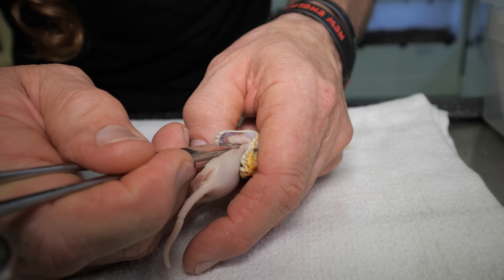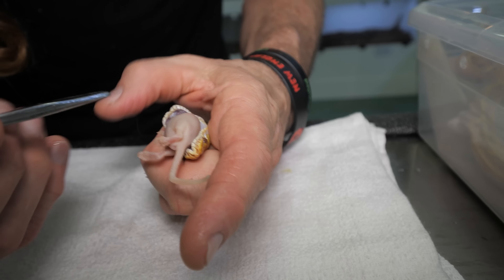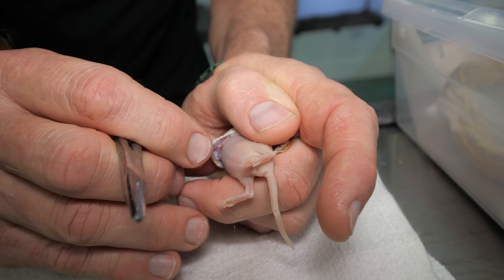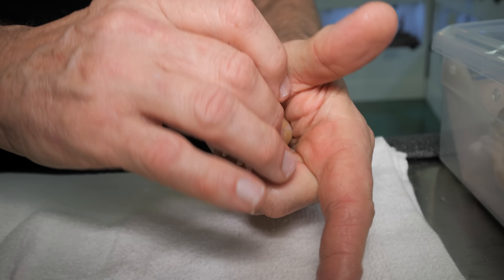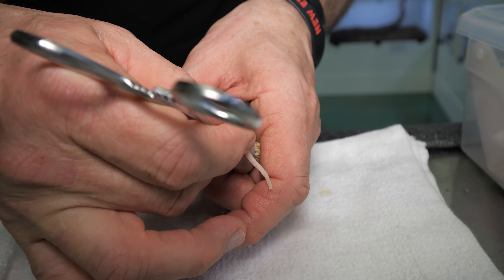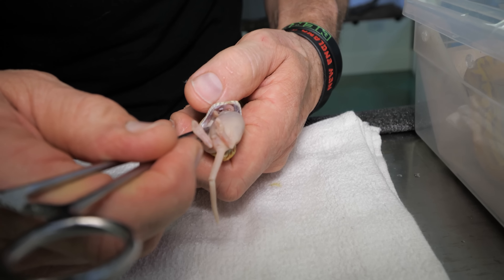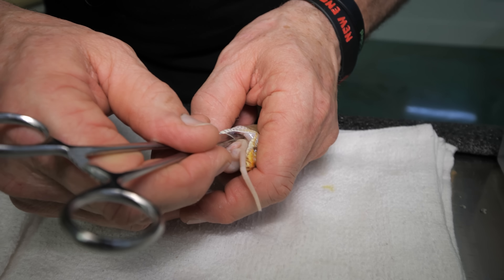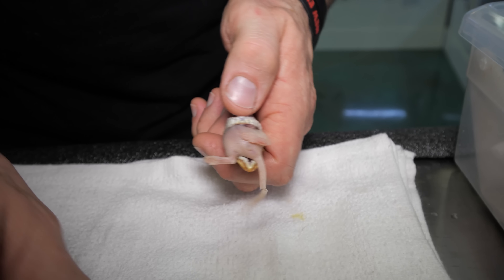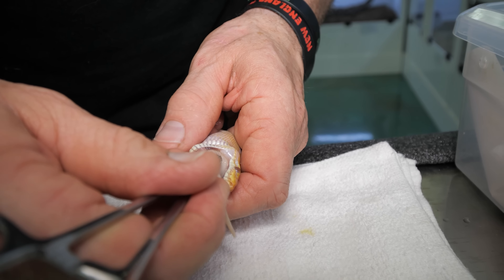What keeps this animal from choking right now? He has a glottis, and the glottis is the breathing tube. These guys have a glottis, and the glottis connects to the trachea — that allows this little guy to breathe when it's managing a very large meal. That's one of the talents that nature gave snakes. It's like a little snorkel breathing tube.